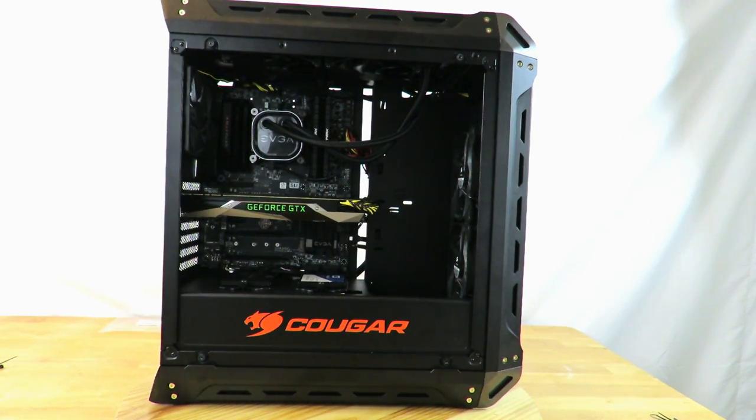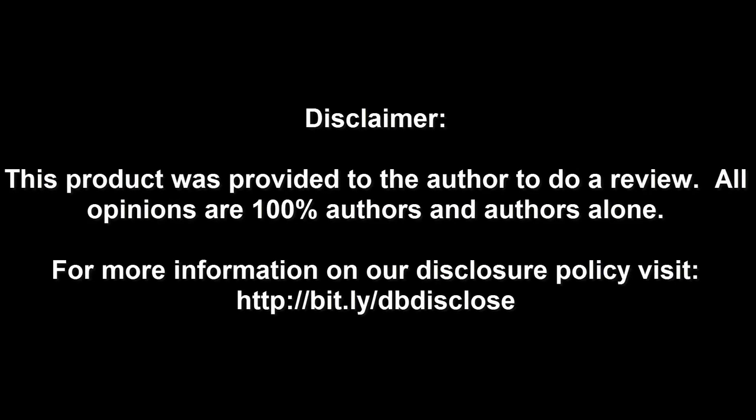This is Iggy with Dragonblogger showing you how to build a PC with the EVGA Z270 FTWK motherboard, the HyperX 3333 MHz DDR4 16 gig kit — that's two by 8 gig modules running at 3333 MHz DDR4 — the EVGA closed loop CPU cooler, which is the 280mm by 140mm unit, and the EVGA GeForce GTX 1080 Ti Founders Edition video card. Iggy with Dragonblogger out — see you guys! In the description below please find the links to all the products in this video.